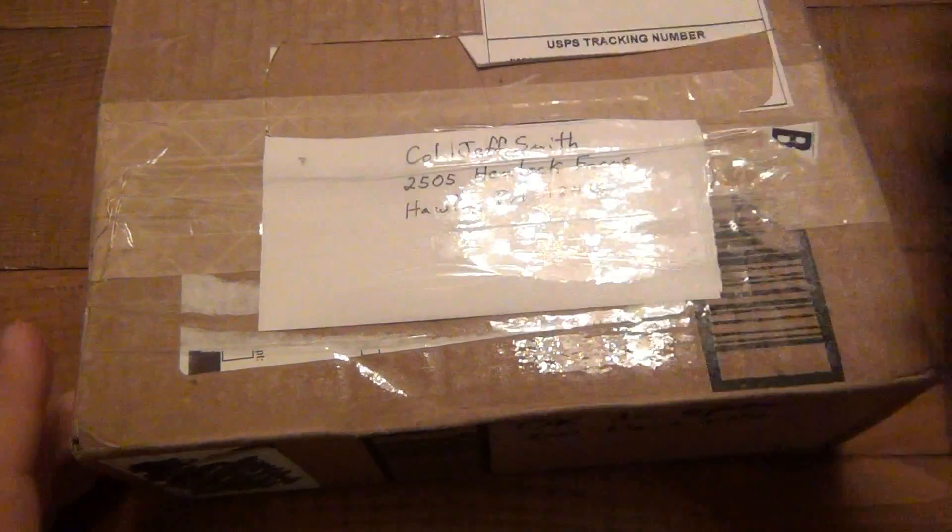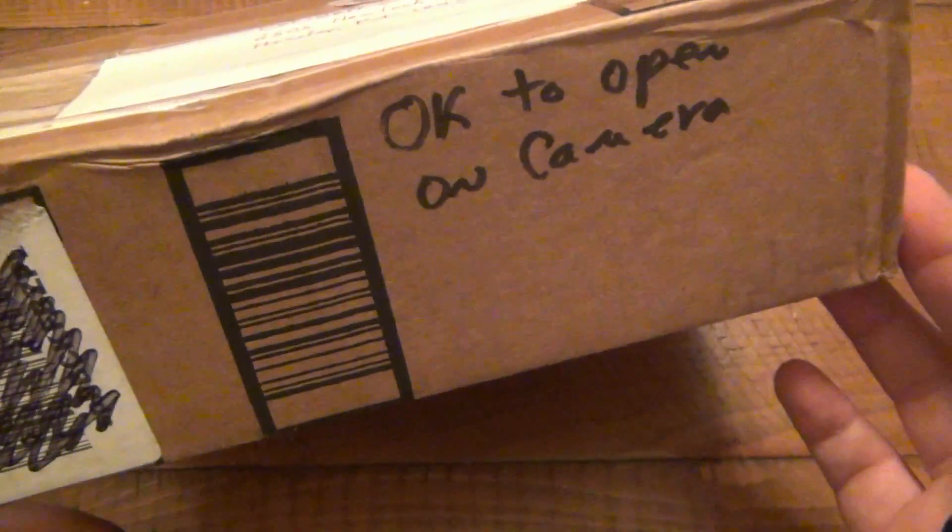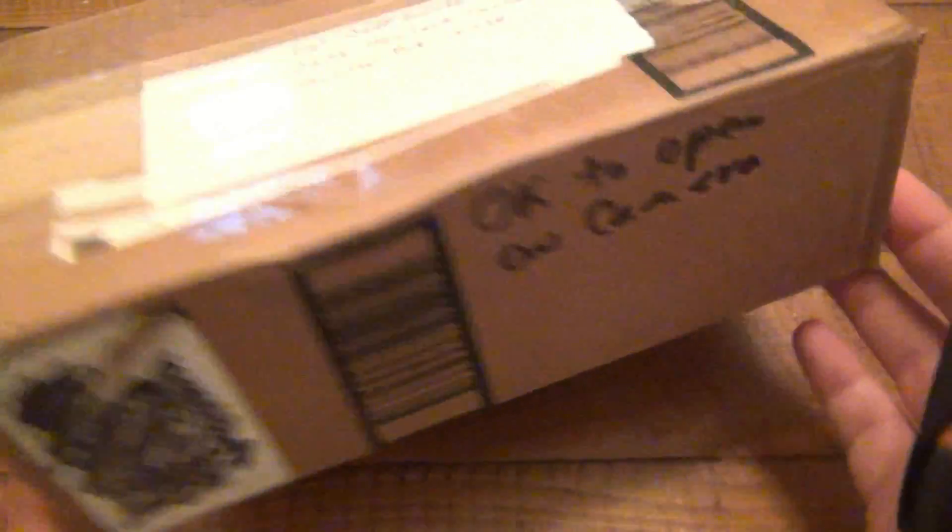This one is from Louis — Louis is ispy0099 on YouTube, awesome guy — and he wrote it's okay to open on camera, so that's what I do.